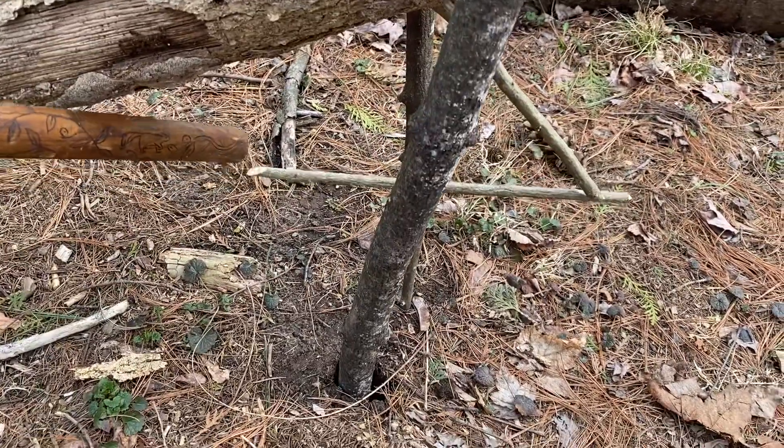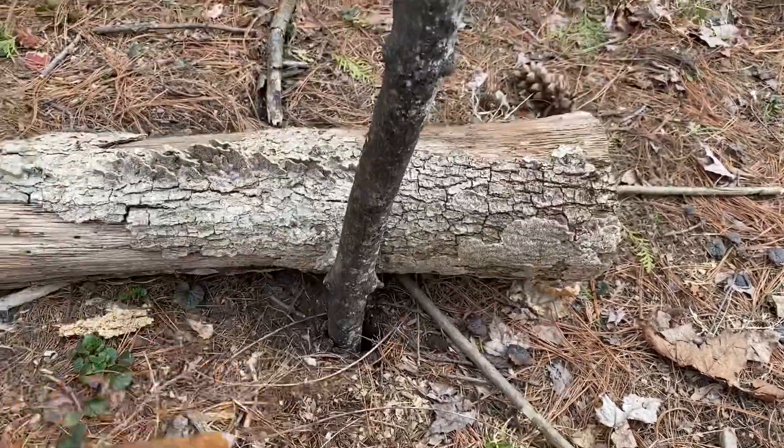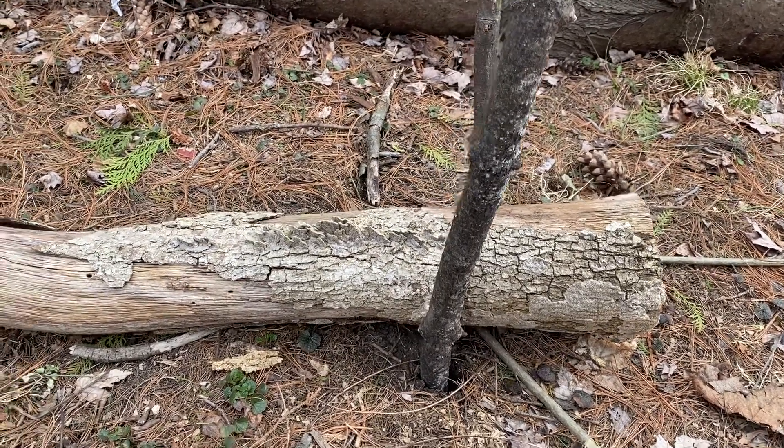What the animal does is come along and chew on this stick. You usually have the bait stuck pretty well on that stick, so they have to nibble on it pretty good.